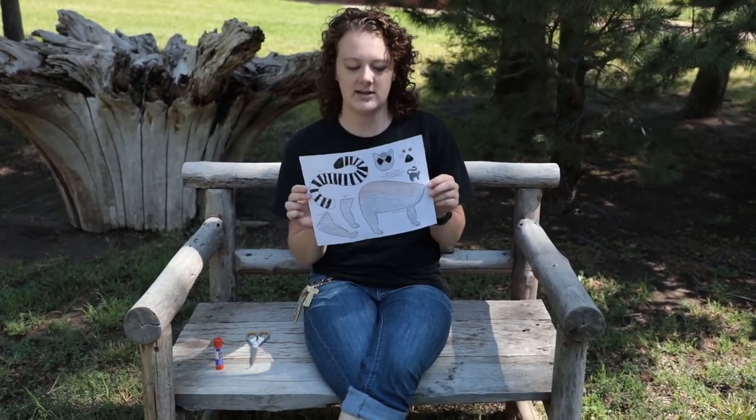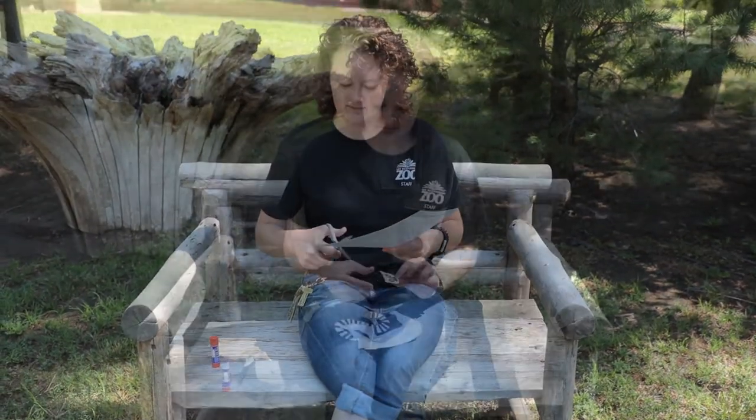I colored mine like a ring-tailed lemur, and then we're just gonna go ahead and cut him out. I have cut out all of my pieces.